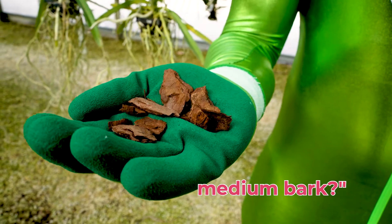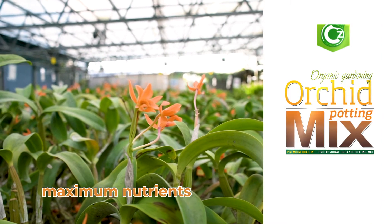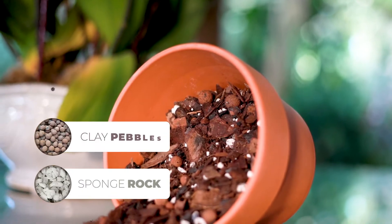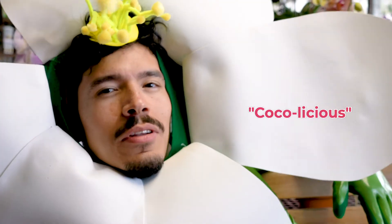Is that medium bark? Yummy. Orchid Mix by C's Garden is all natural for roots to absorb maximum nutrients. C's Orchid Mix contains sponge rock, expanded clay pebbles, charcoal, medium bark, and coconut husk? Cocoa-licious.